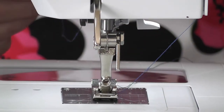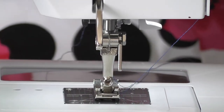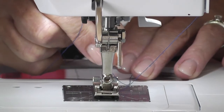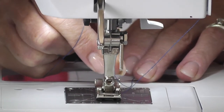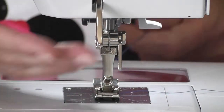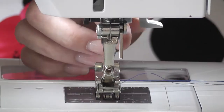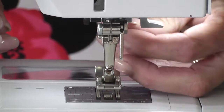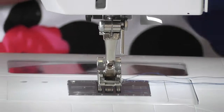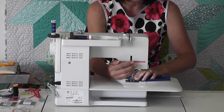Now I'm threading one needle and then the other. You've got one bobbin and your twin needles threaded — just pop those threads in behind the little guide to hold it all. This is why you really, really need a clean machine, because all of these things won't work if you try to do them with a dirty machine.